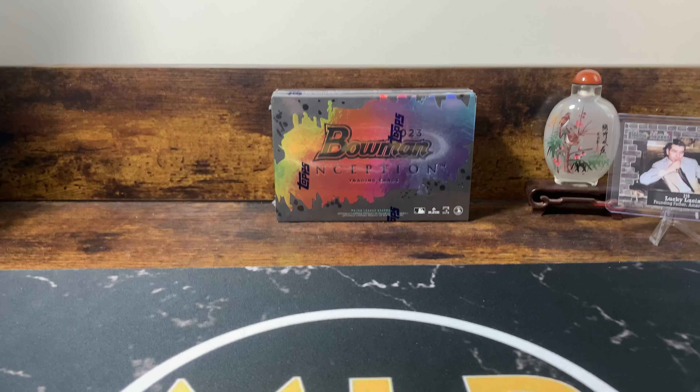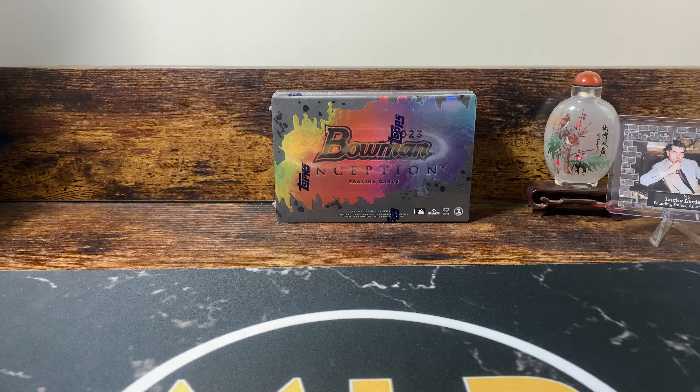Hey, what's up YouTube? I hope everyone is having an extremely good week. We're back with another new release video. We have Bowman Inception 2023. It just released today — I'm pretty sure today's March 22nd. So we got a pretty interesting product here.